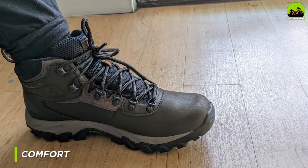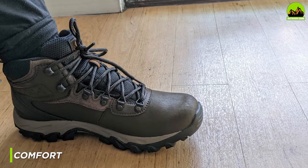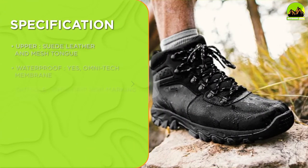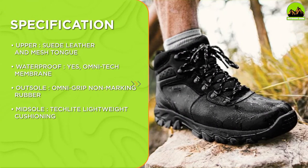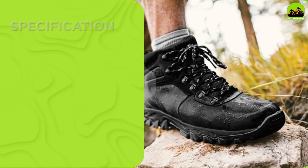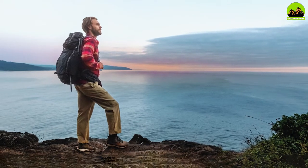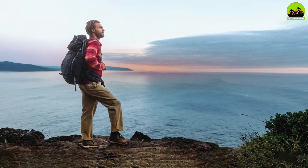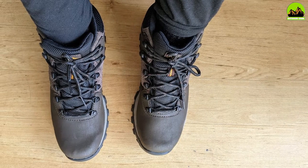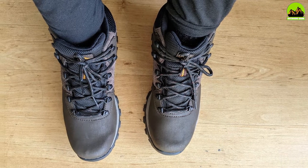The Columbia Mance Newton Ridge Plus II Sweet Boot doesn't disappoint in this regard. The lightweight, tactile midsole provides superior cushioning and support, reducing the impact on your feet and joints. The mesh tongue and sweet leather upper are breathable, ensuring that your feet stay cool and dry even during intense physical activity. The lace-up closure allows you to adjust the fit to your liking, and the boot also has a padded collar and tongue, which adds to the overall comfort.